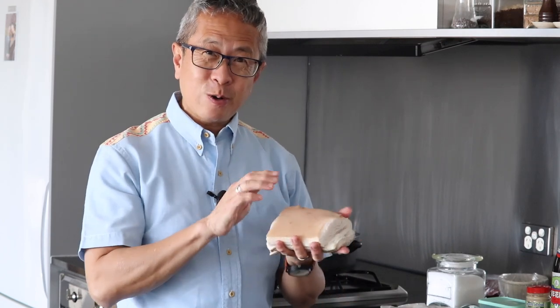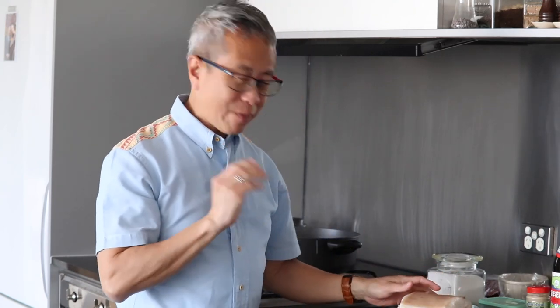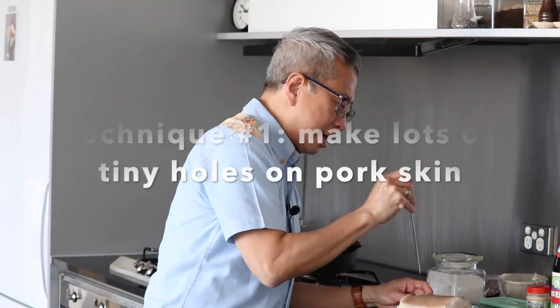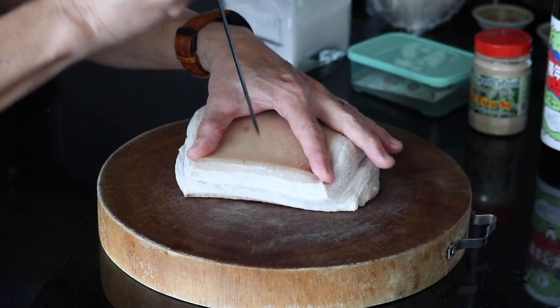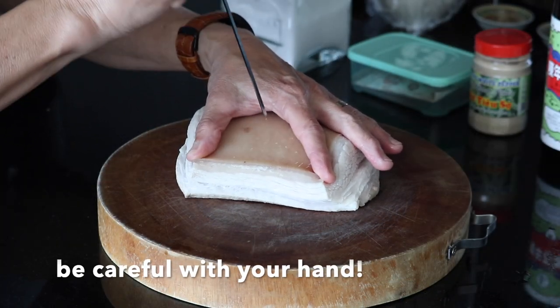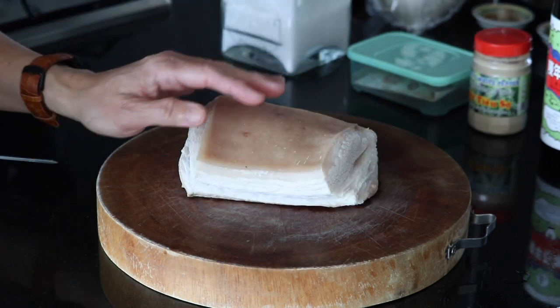Wish me luck — I'm going to try and poke lots of holes on top of the skin. I'll try with a metal skewer. It works. This is like leather, basically trying to poke the hole right through. I think I've got enough holes.